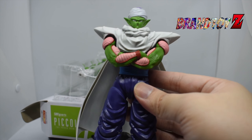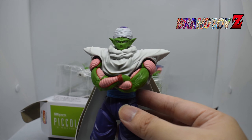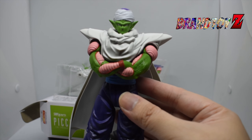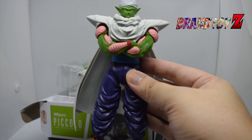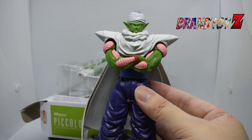From the hands and arms to facial expressions, you can change them as you want. For the figure itself, as you can see, it's very accurate to the anime and they improved the color grading for this version. For me, it's a 10 out of 10.